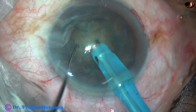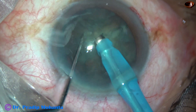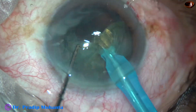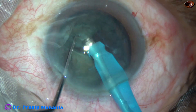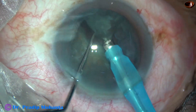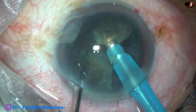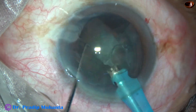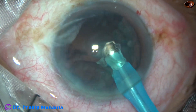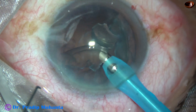The tip is buried in the substance of the nucleus. And when the cataract is of this consistency, we can hold only the central part. If we cross the central part, we may not be able to hold because the peripheral part has softer nuclear material. One hemi-nucleus is already removed. This is the other hemi-nucleus. FECO power used is 60%, flow rate is 45 ml per minute, vacuum is 450 mmHg. And now, the epi-nucleus.